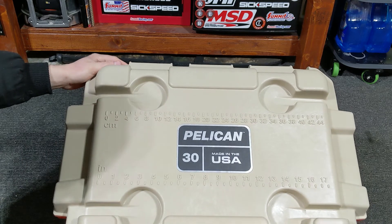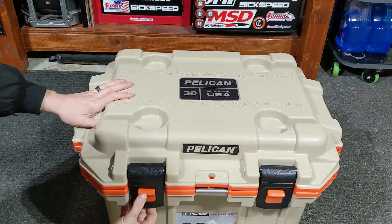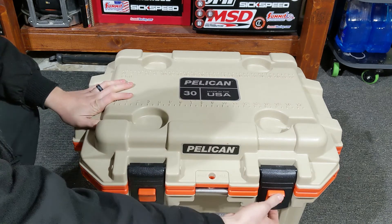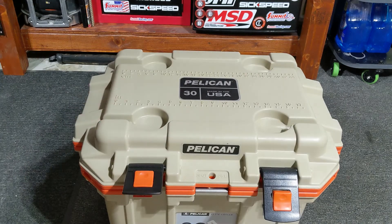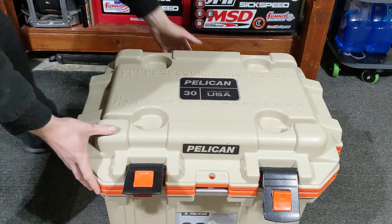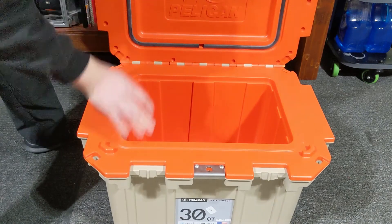On top you've got inch and centimeter measurements, four cup holders, and the latches — I really like them, they're very durable. There's a locking mechanism on each one: push it in and open it up.